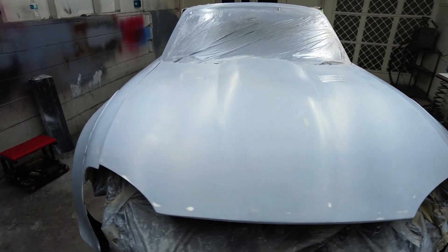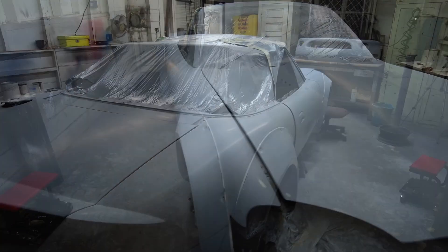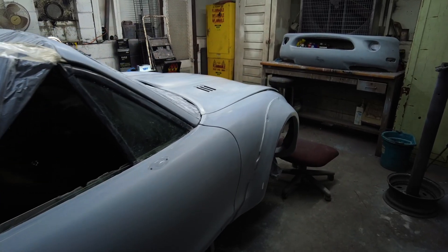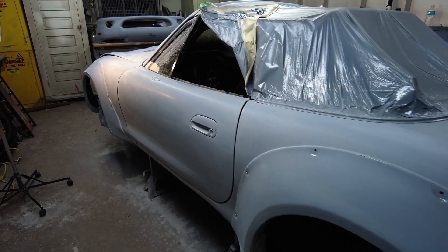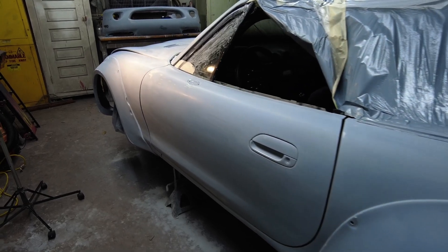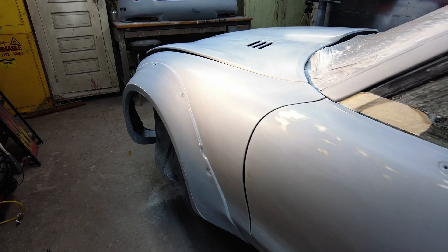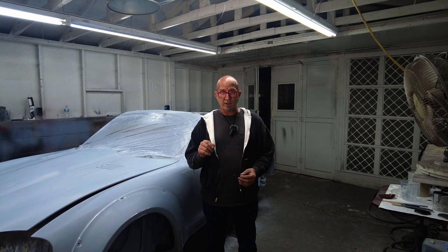So we've been at it for about two days wet sanding this primer and the car is looking pretty good. Last night before we cleared out, we wiped the whole car down and tried to get as much dust off as we could so we could see exactly where we are this morning. We've got a couple of spots that we'll have to spot prime where we cut through the primer and are showing the substrate — we really want one consistent color on the car before we go to top coat, so we'll spot prime those spots.